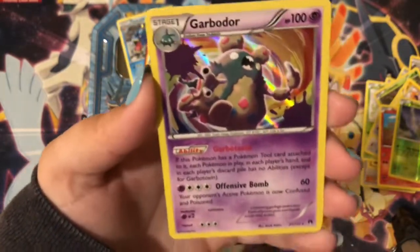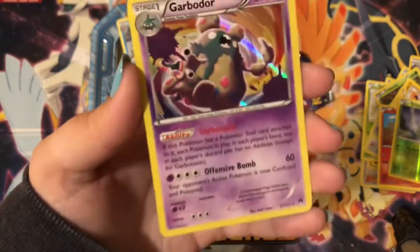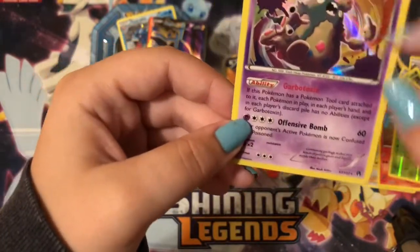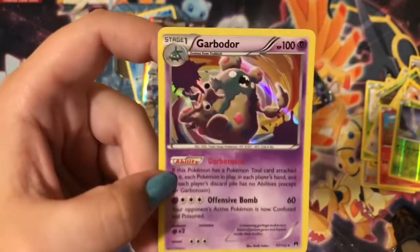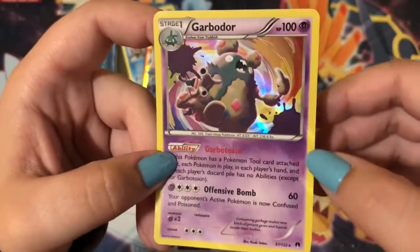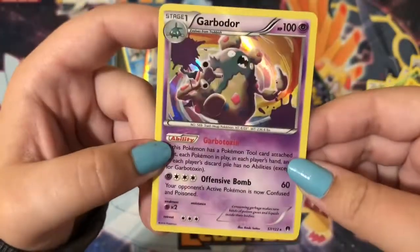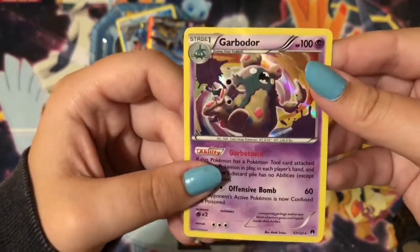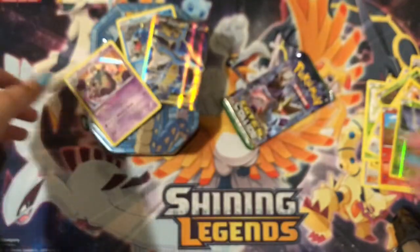And a Garbodor Holo — and it looks like an error card too, because the whole card is holo. Usually it's supposed to just be part of the card, but the whole card is done here. I don't know if I was centered that entire time, I'm really sorry. You can see it's all holo here too — so I think it's an error card. A hit in every pack so far!